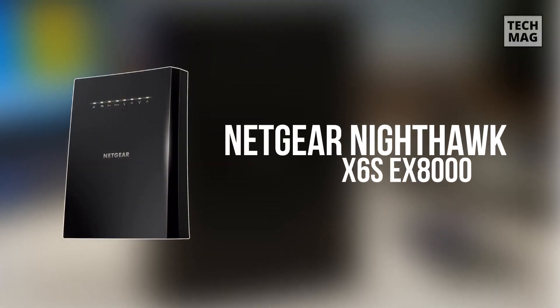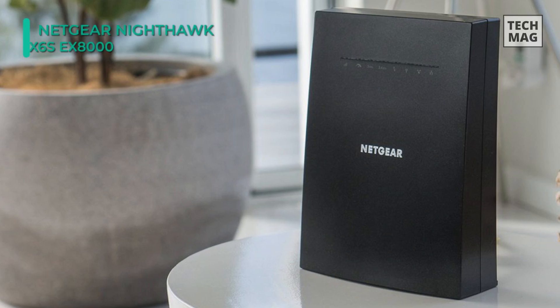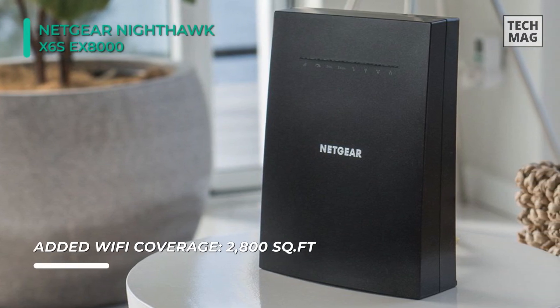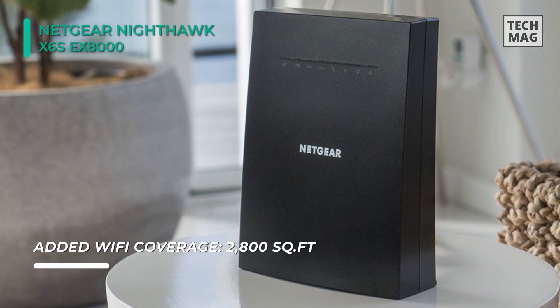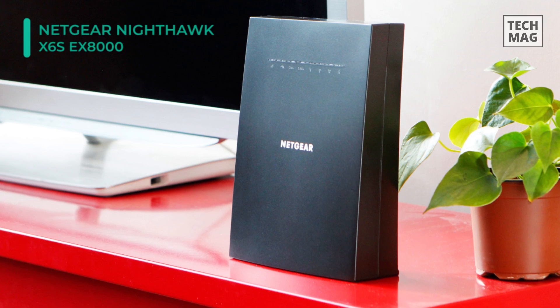Last on the video, but at the top of the list, we have the Netgear Nighthawk X6S EX8000. With Fastlane technology built right into it, connected devices can take advantage of AC3000 wireless connectivity capabilities. It supports the 802.11ac Wi-Fi network standard, and it operates on both the 2.4GHz and 5GHz frequencies.